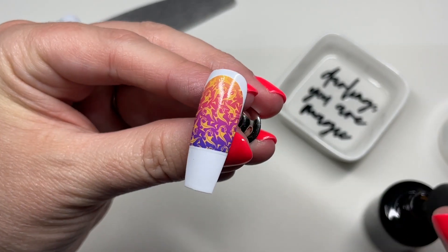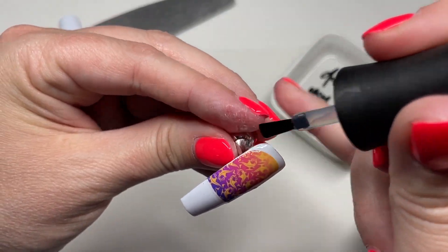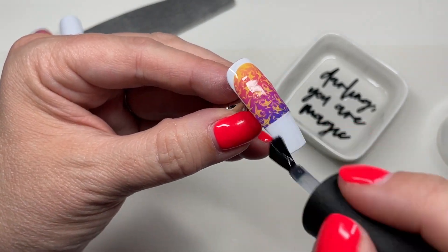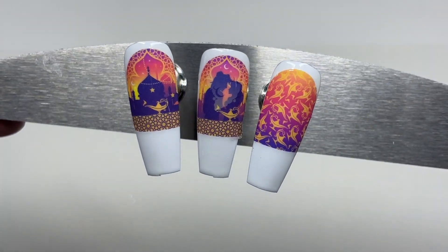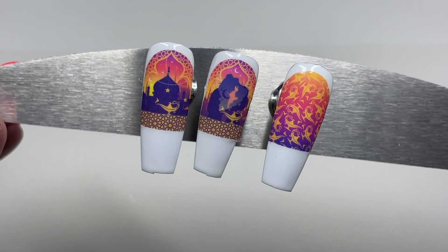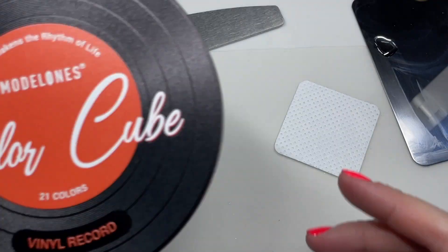Don't fret about the big white part at the bottom free edge. Once I'm confident the top coat is where I need it and it's all flattened down, I go back in with a thicker coat of top coat and float that over — making sure I don't have any top coat underneath the decal — then pop it in the lamp. Here are all three of my little decals top coated and wiped down. Don't fret about the white free edge at the top — I'm going to be painting on a little cuticle cuff to cover that up.